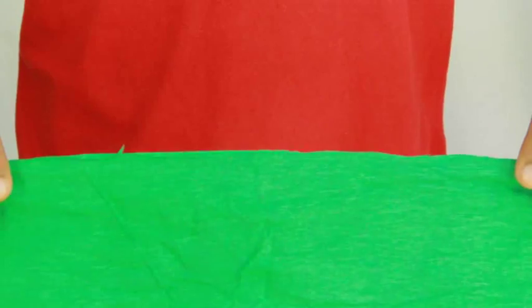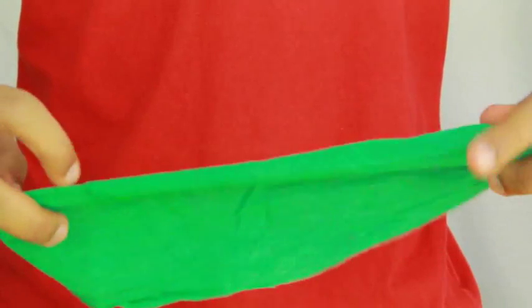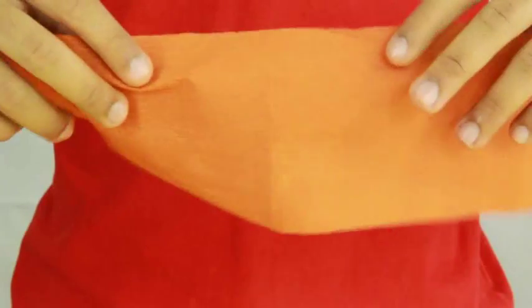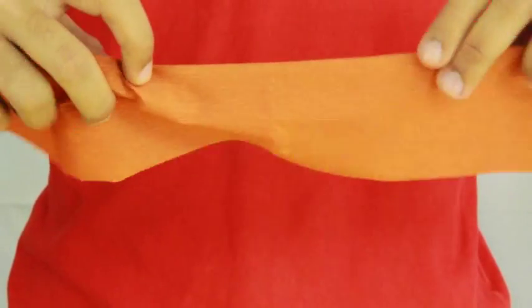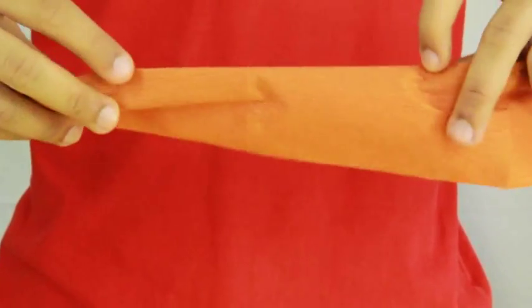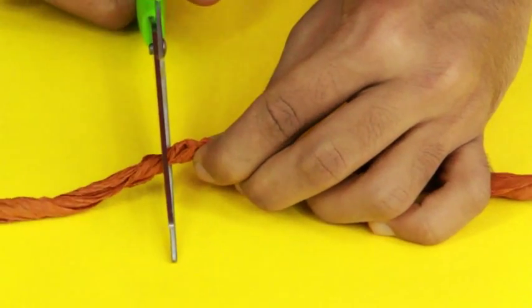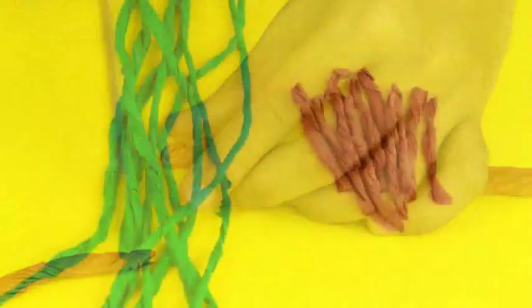Roll both the green and brown crepe paper and make it look like a thread. Cut the rolled brown crepe paper into small pieces.